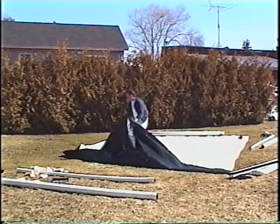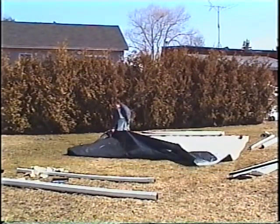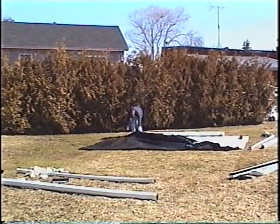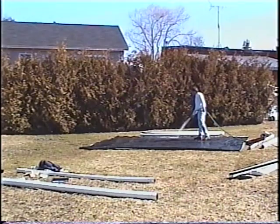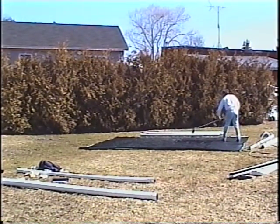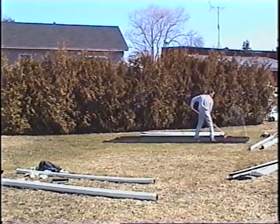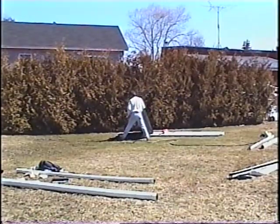Starting from one end, fold the liner in half. Spray and sweep that surface. Continue this process of folding, spraying, and sweeping until the liner is folded up sufficiently so that you can store it away for the summer.